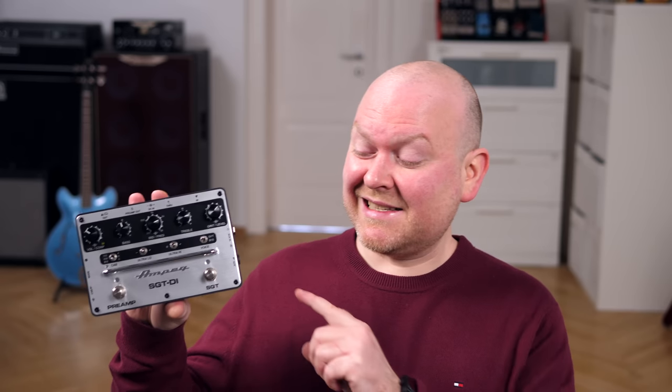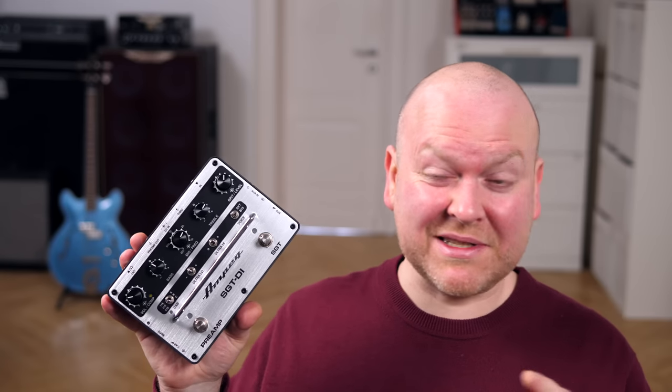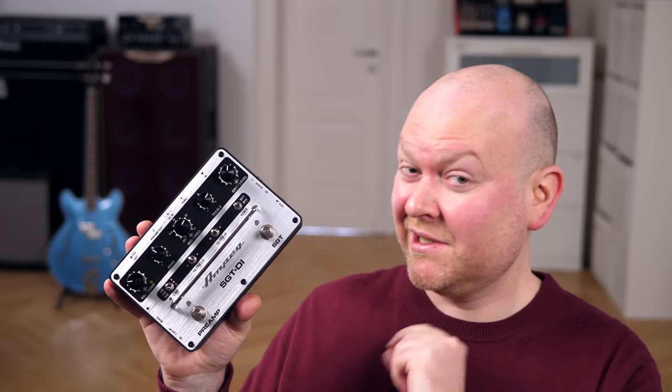We've seen a good bunch of pedals like this from other brands, but getting one from Ampeg, which is arguably the most important bass amp manufacturer of all time, is of course something really special. Let's dive into the details, but first let's hear the SGT, which is the built-in distortion.